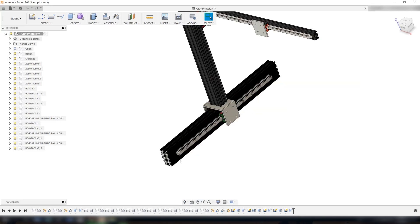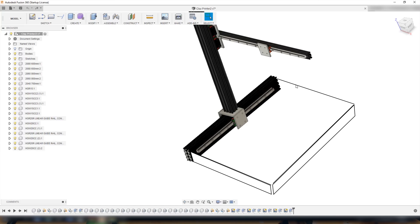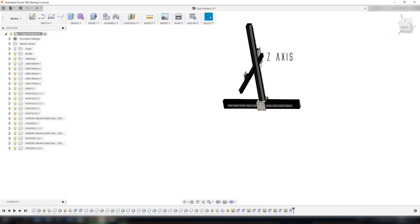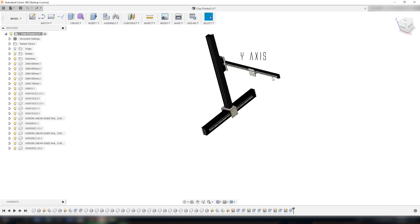Down here I am going to build a square frame all the way around, and I'm going to build a plate in the bottom that sits on that square frame. The plate in the bottom will sit still while the whole assembly moves back and forth. The z-axis will move up and down on this side and the y-axis will move side to side up here.